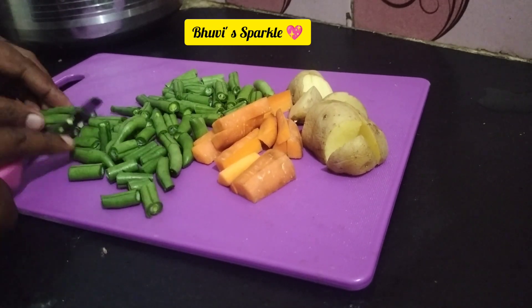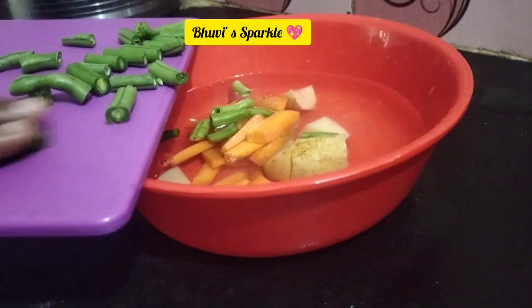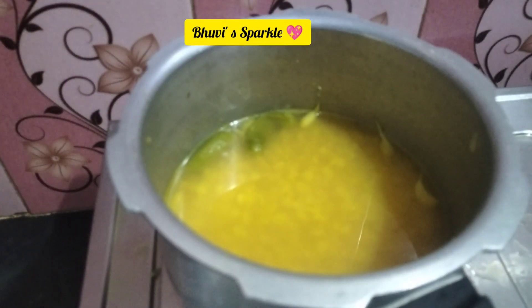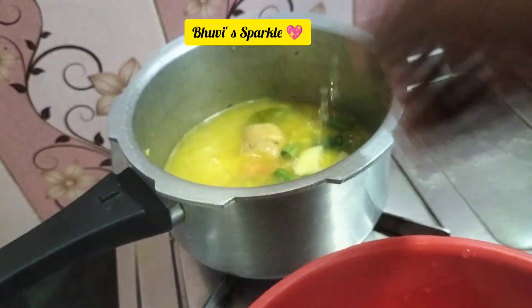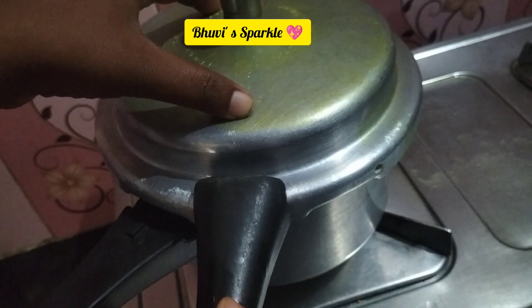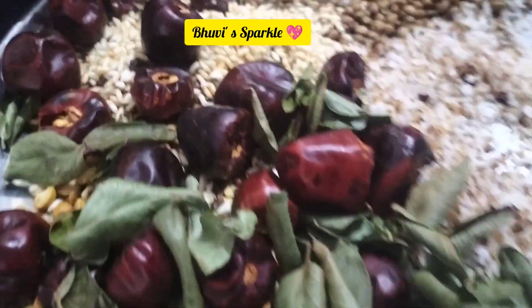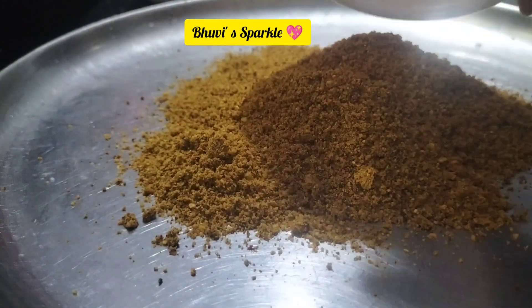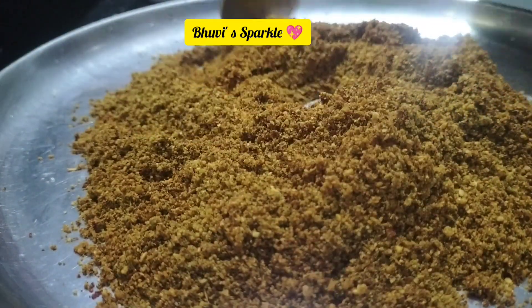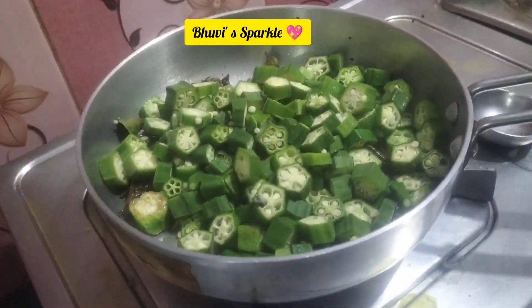If you have a recipe, we will use it for you. This is a small amount of food prepared for one week or three days. It is very nice and light. We store it in an airtight container and I will store it for the next free days.